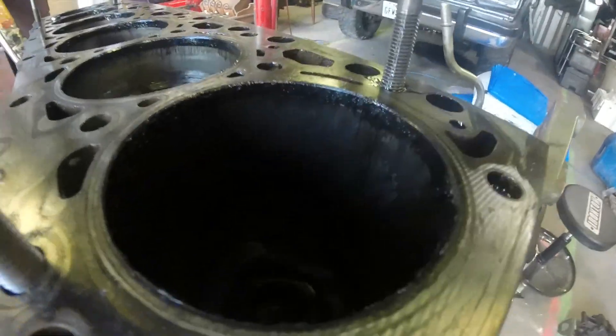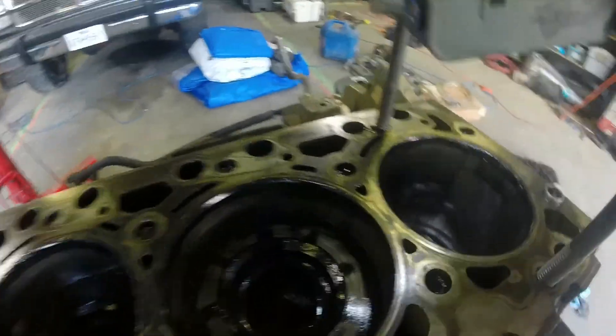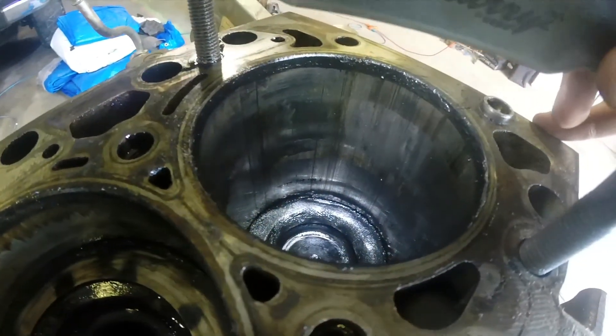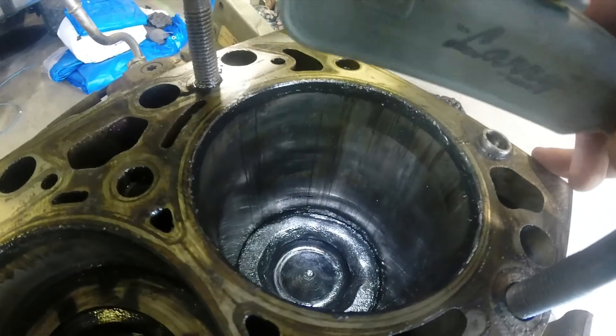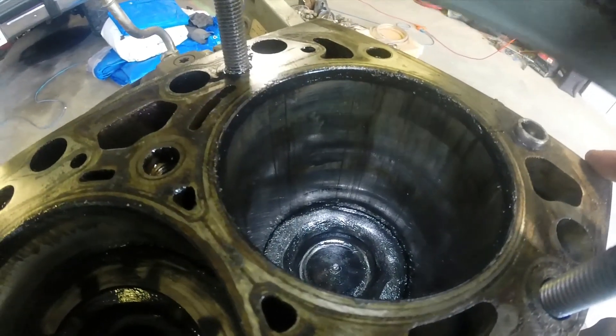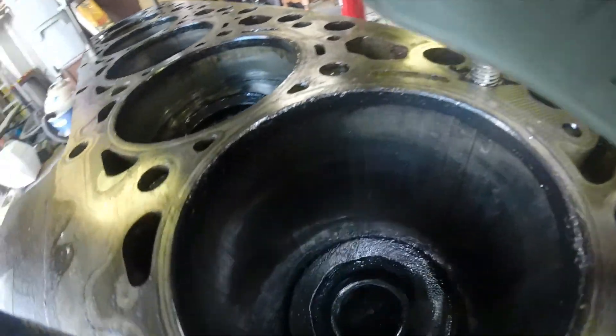Grab a flashlight and go into number one. I don't know how well y'all can see it, but it's definitely got some scarring going on in there — nowhere near as bad though; I've seen much much worse.